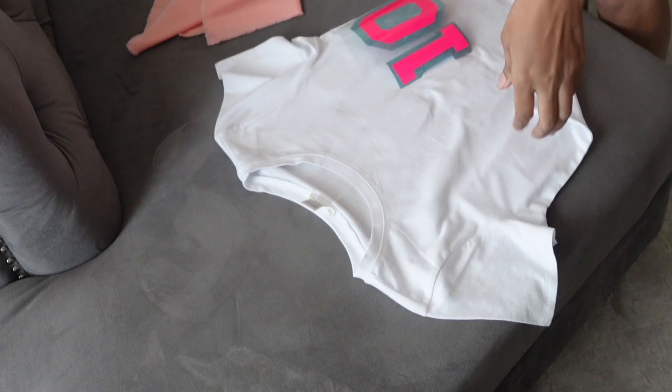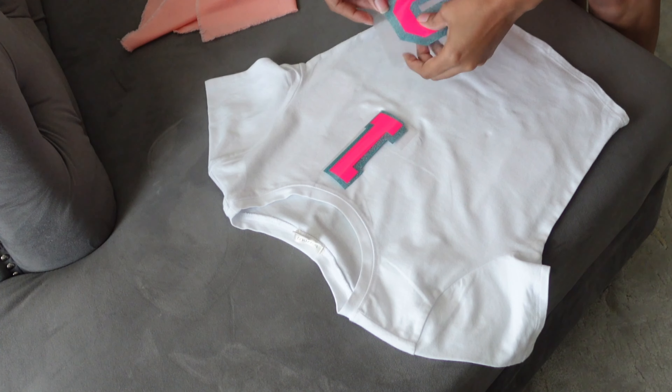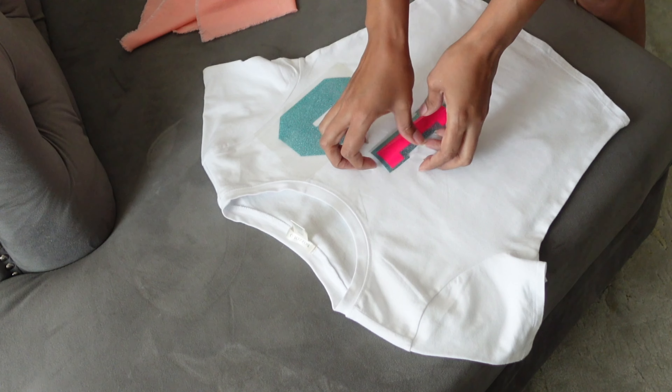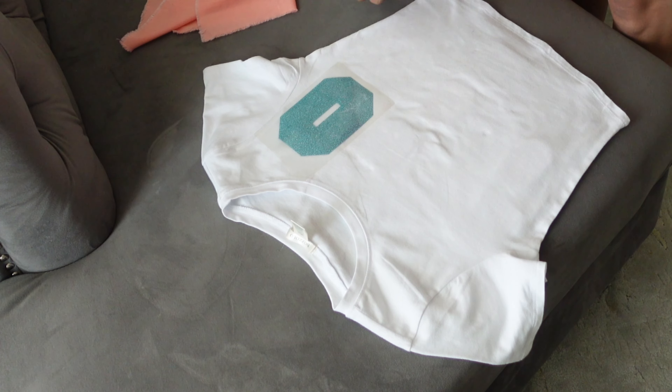I don't have any black vinyl. It's Sunday, Hobby Lobby's closed, and I don't feel like going to the store just to buy black vinyl. So we're going to make it work. And yes, I'm ironing from my couch, I know. I messed up on the blue one a little, but it's okay because of what we're going to do with the black.